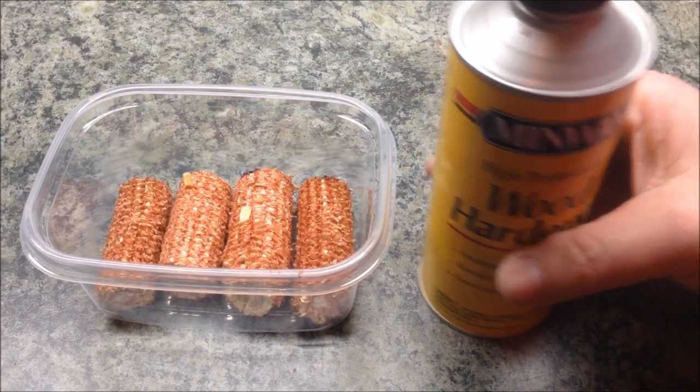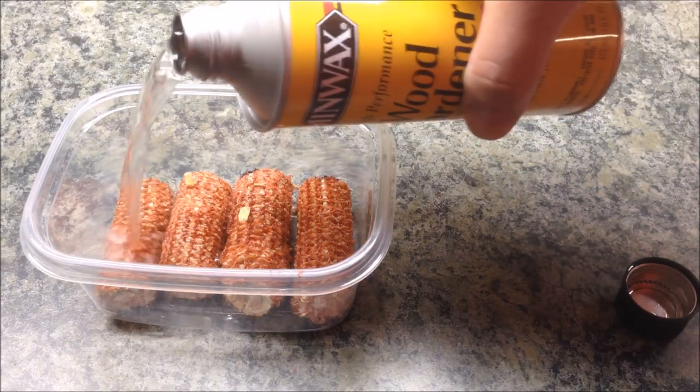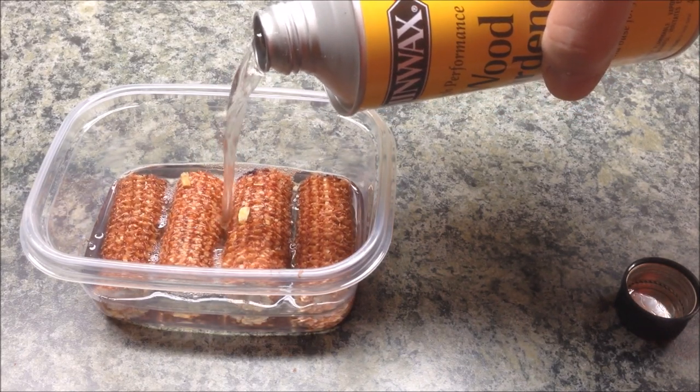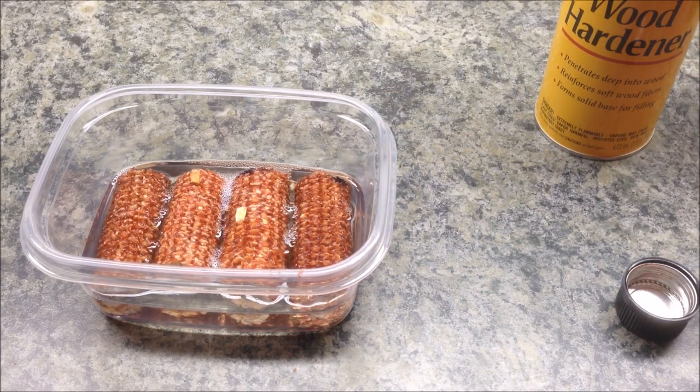I've got the cobs in the bottom of my little container. Now I'm just going to pour the hardener over them, trying to get it to the same level as the cobs, and then set them aside to soak overnight.